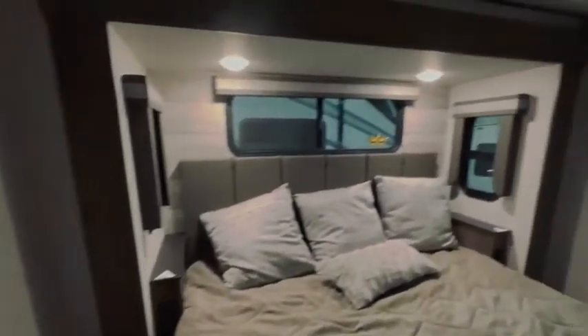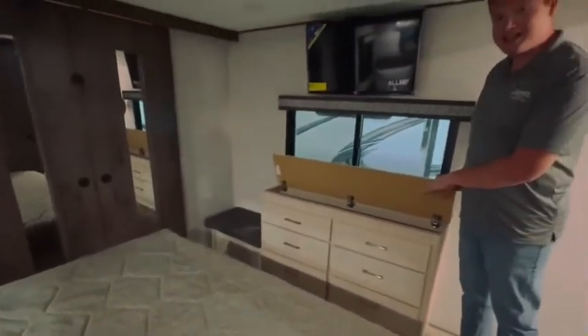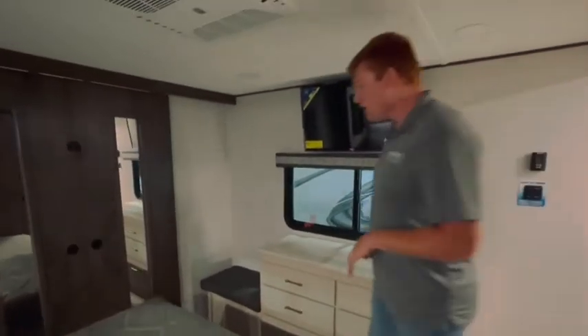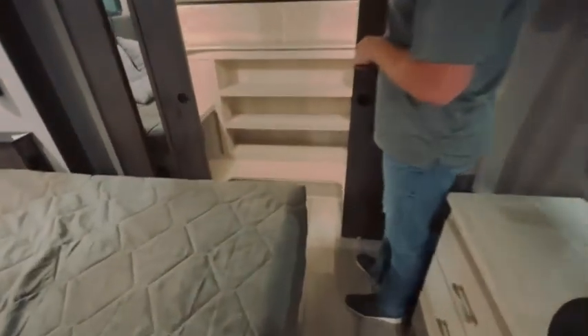When you walk into the bedroom here, you do have a king-size bed. Plenty of places for your personal items — keys, phones, anything like that. This unit does have a full walk-in closet. You can take your whole wardrobe with you: shoes, beach towels, fun things.